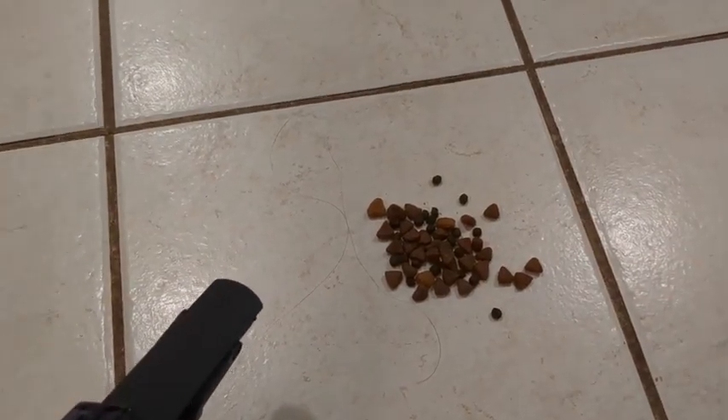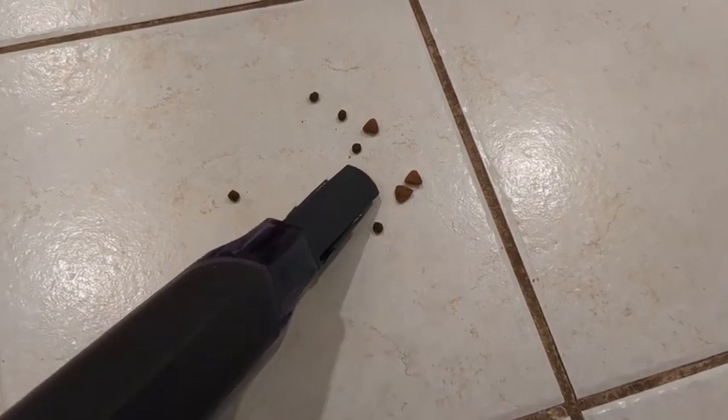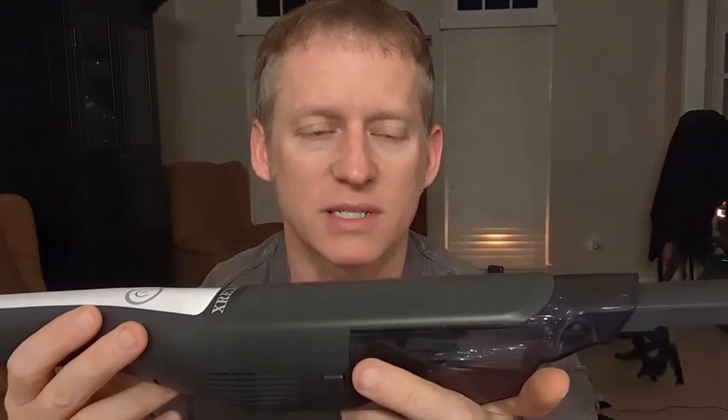Just holding this thing and testing the suction power, it definitely sucks up what you need to suck up. As you can see here in the video, I actually sucked up some kibble dog food, so you can see it picks up stuff that has some weight to it. So if you're looking for a very lightweight, convenient, easy to use, easy to charge vacuum that comes with extra filters — not a lot of things come with those — this just might be the mini wireless vacuum for you. Hope this helps, and we'll talk to you soon.